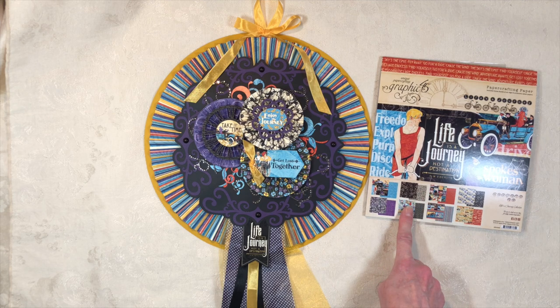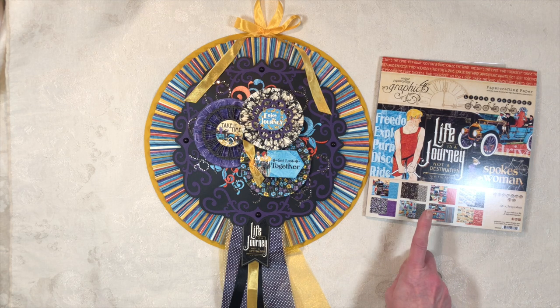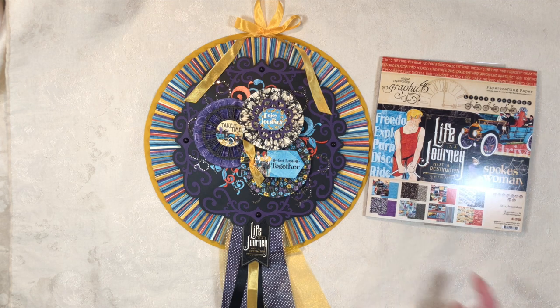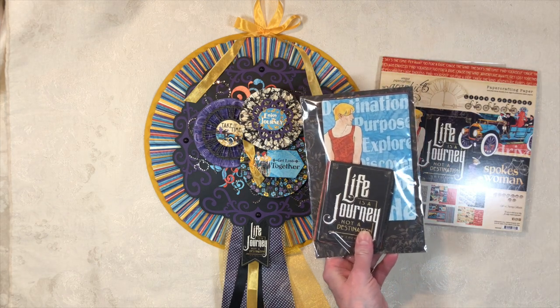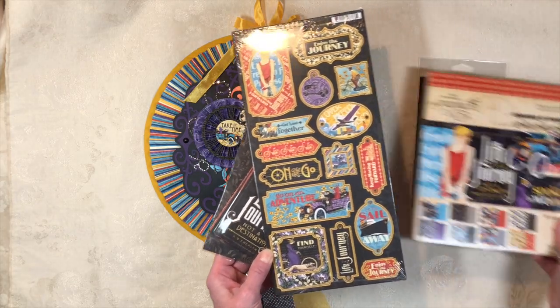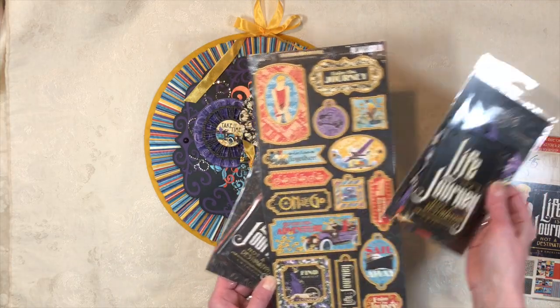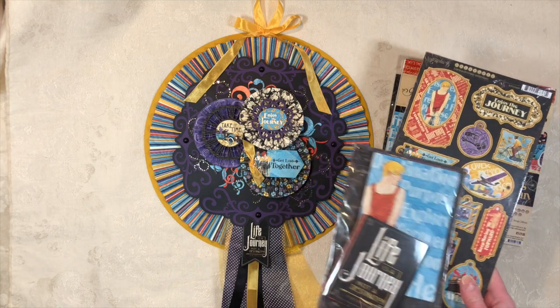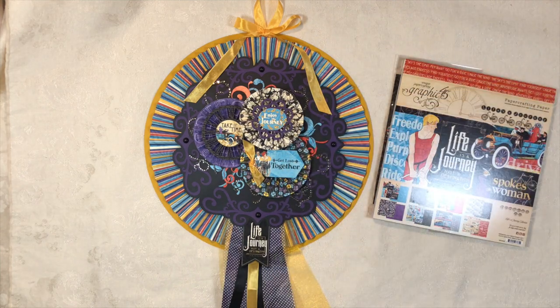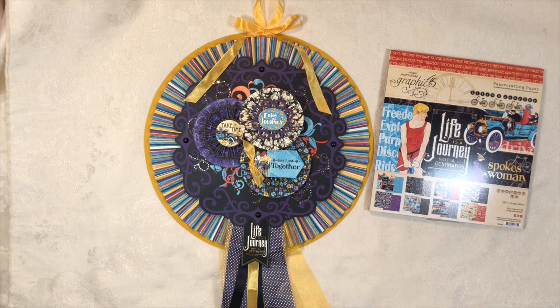They have everything in this line: they have 12x12 papers, which is what I was given in my design team package, they have 8x8 paper stacks, journaling cards, 3D chipboard pieces, and die cuts. I love the collection so much that I bought some more because I wanted to do some other things for myself with it.